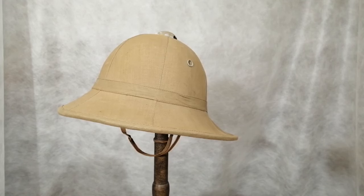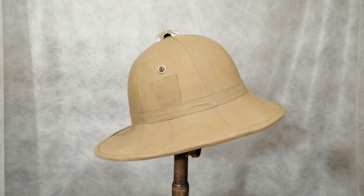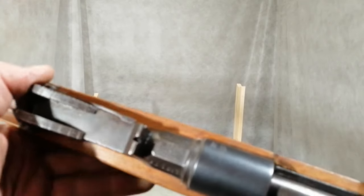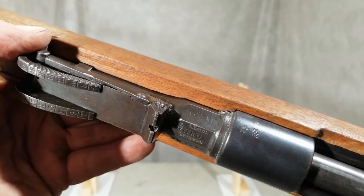Italian soldiers were issued with sun helmets when out in the desert — this one should have a badge on it but came without one. This particular Carcano rifle is deactivated and is dated 1933.